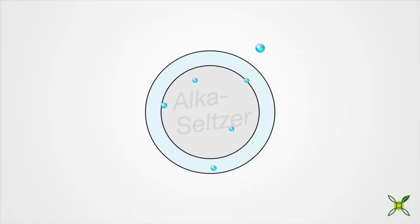As the Alka-Seltzer tab fizzes, it's releasing gas inside the canister. As the gas pressure builds, it causes the canister to release from the lid and shoot up into the air.